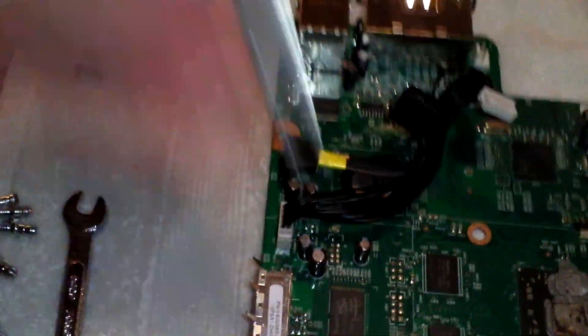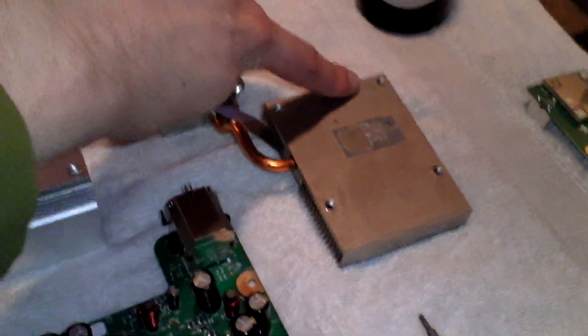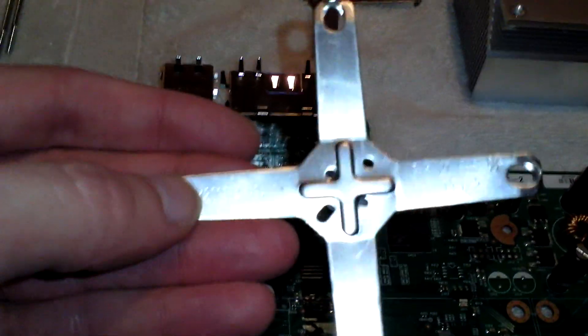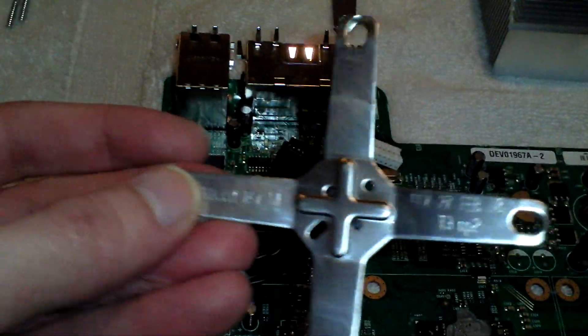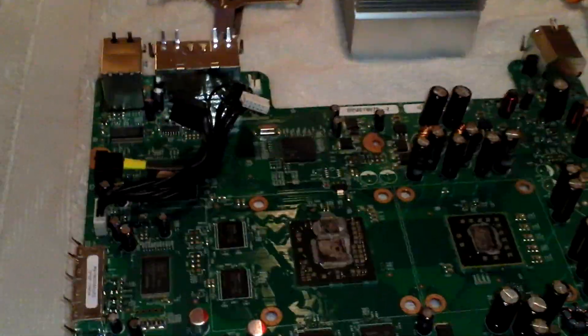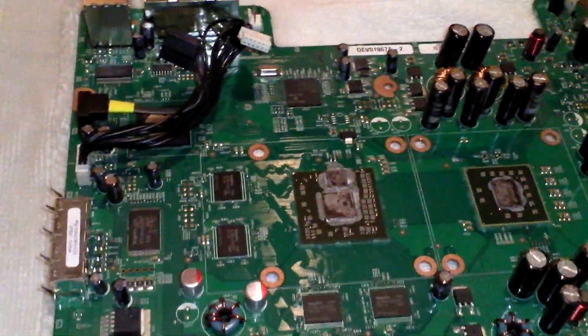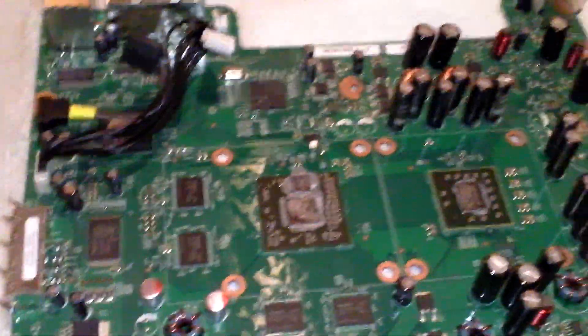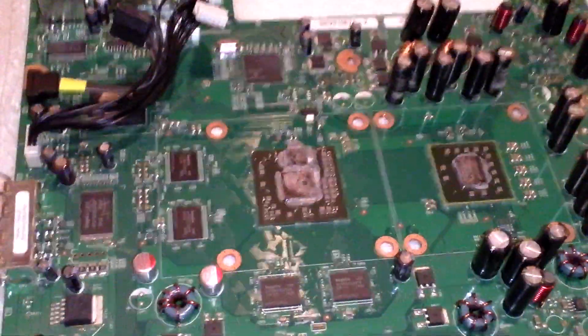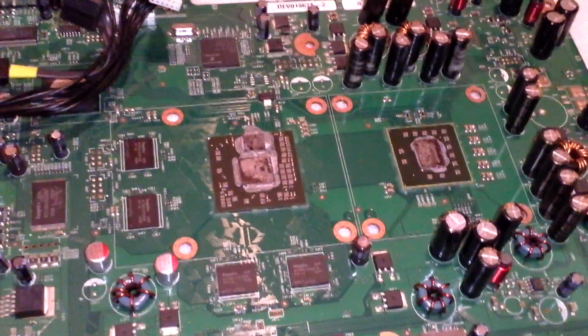These were the original clamps that held the heat sinks on the back, and we're going to be replacing them with regular screws and rubber washers. The rubber washers will help it flex when it gets hot — kind of let it flex as it needs to, instead of twisting or contorting the motherboard from the heat. So this should help considerably.